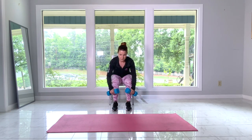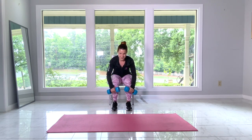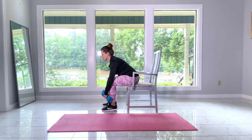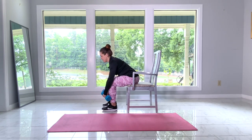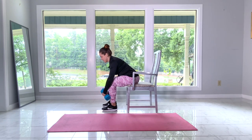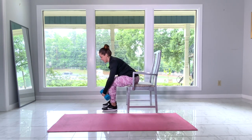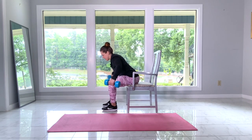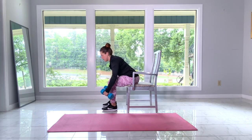Keeping your back nice and straight, you want to bring your arms up as you bring your shoulder blades together. Keep the movement controlled — don't allow your arms to swing up and down. Imagine that you are flapping wings. Maintain a straight back by keeping your chest open and your shoulders back. Don't hyperextend your neck; keep your eyesight down to the ground.